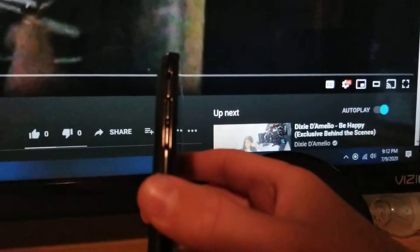On the left side you're going to have your volume keys. On the bottom you have your micro-USB charging port.